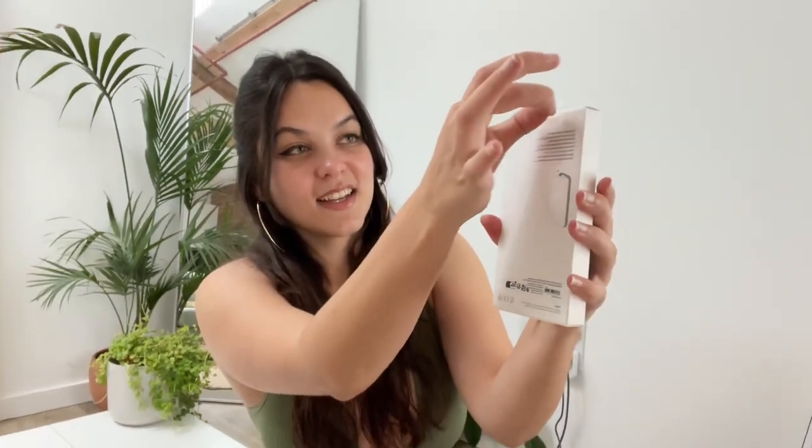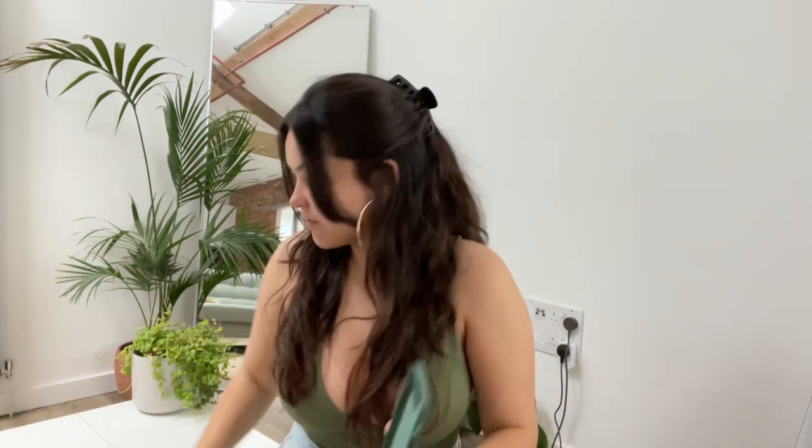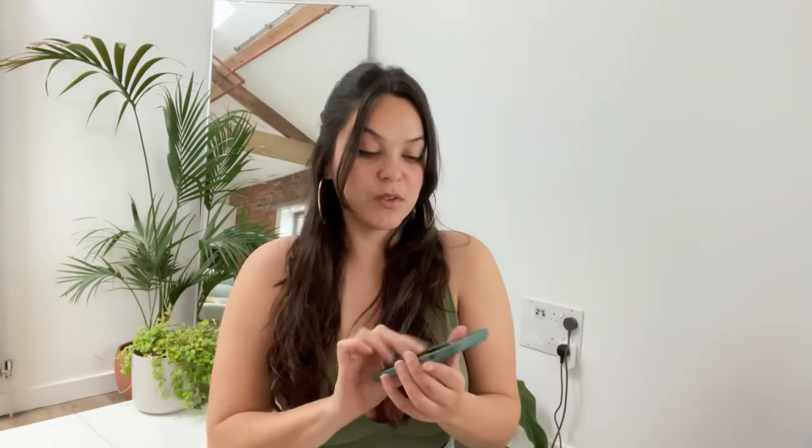Now for the case. Oh I love this colour so much. Nice. New feeling, new smell. I'm not going to drop it this time. This is beautiful, this is so nice. If you're obsessed with green like I am, you've got to get one of these. I love it.